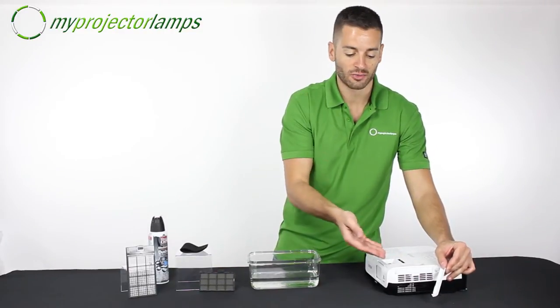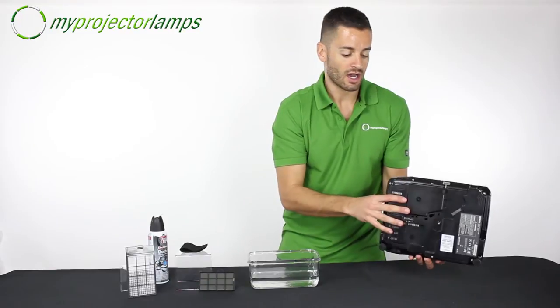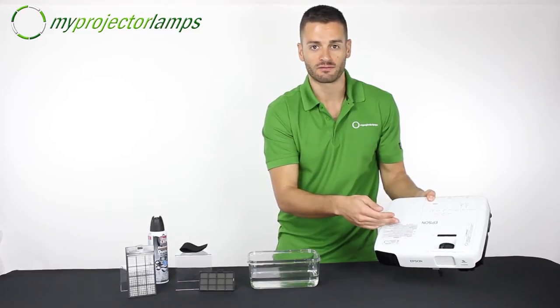Of course, not all projectors will be that easy. Sometimes the filter will be found on the bottom of the projector behind a panel. Also, near the lamp — either in front or behind this panel where the lamp would be — there might be a filter as well.